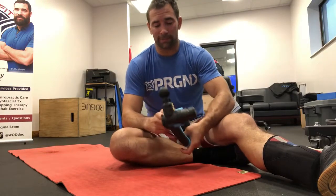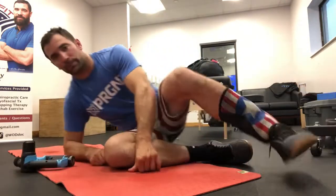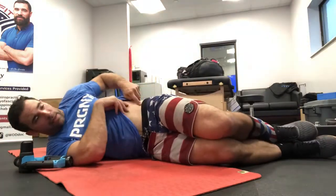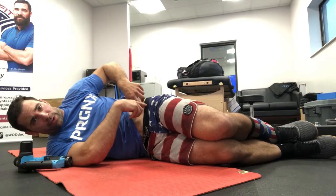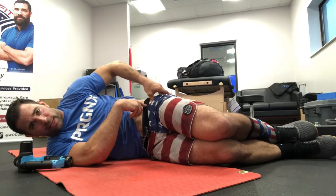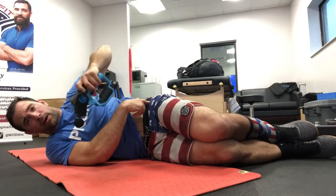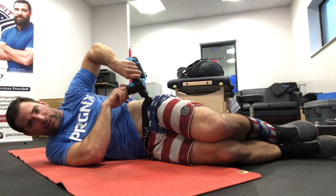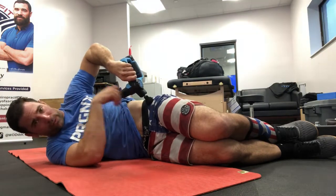This is the gen 1 — I don't even think you can get this anymore, but I have one of the earlier models. So here's what you're going to do: lay on your side, find your hip pointer bone, and come down off that bone into that soft gully. I'll put my thumb there, then replace it with the Theragun itself, directing it straight back towards my hips.